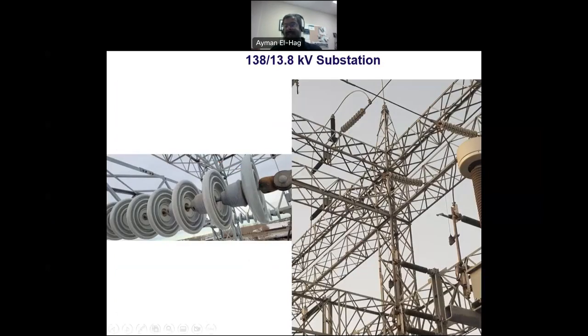Since this is an outdoor substation, all conductors coming into the substation must be supported. You need string insulators or post-insulators. These are cap and pin string insulators, and these are post-insulators — both appear to be ceramic or porcelain — used to hold the conductors around the substation.